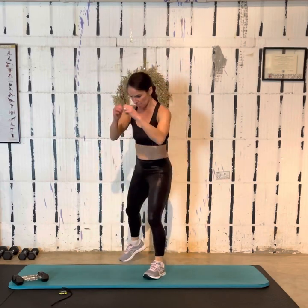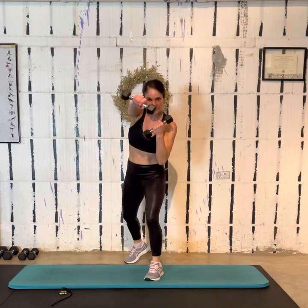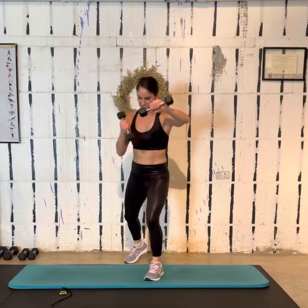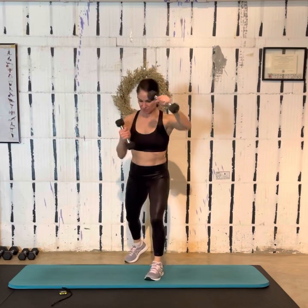Go for it — punches! I'm going to use my weights. You can do these slow, rotating your hands so your knuckles are up, or nice and fast. I just felt my heart rate jump up from what we already did. Next up: very big, wide-set mountain climbers.